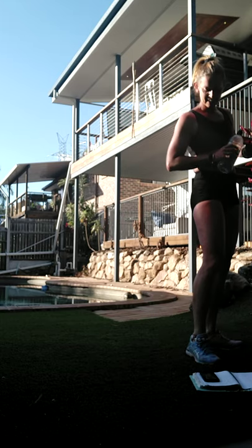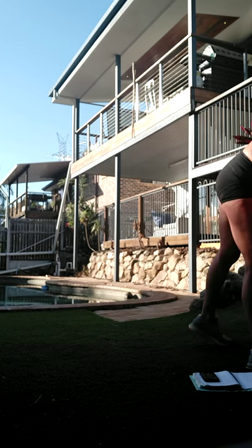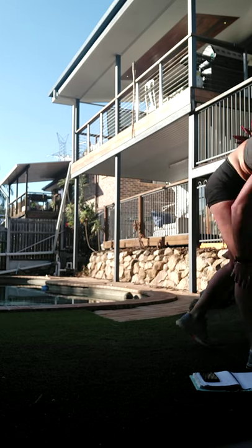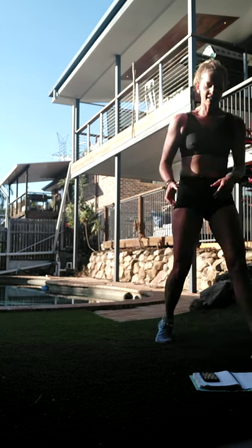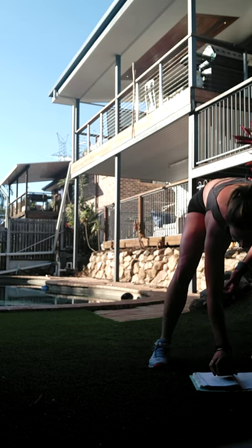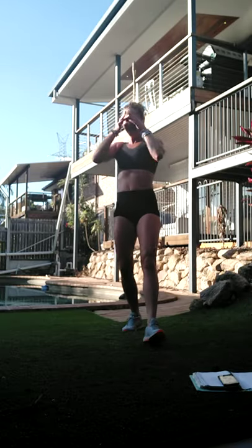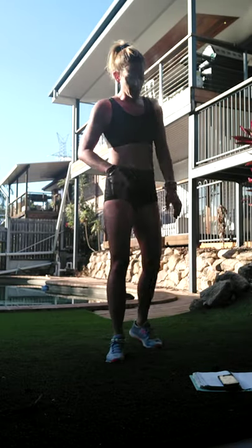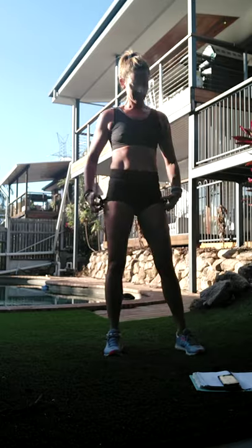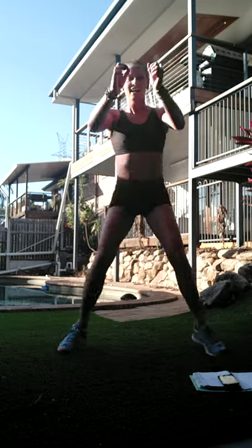Almost up the gun. All right, so coming up to the peak - these next couple of rounds are going to be tough but we're going to get through it. First up we've got ski to sumo. So we're starting in sumo squat, jumping into ski - sumo, ski, sumo, ski.